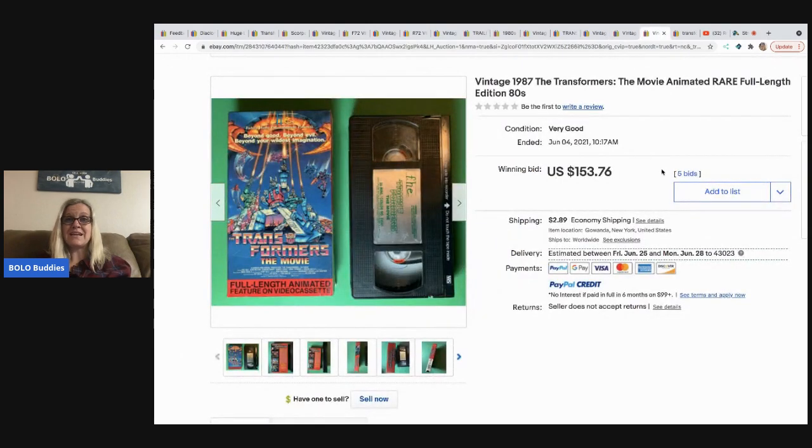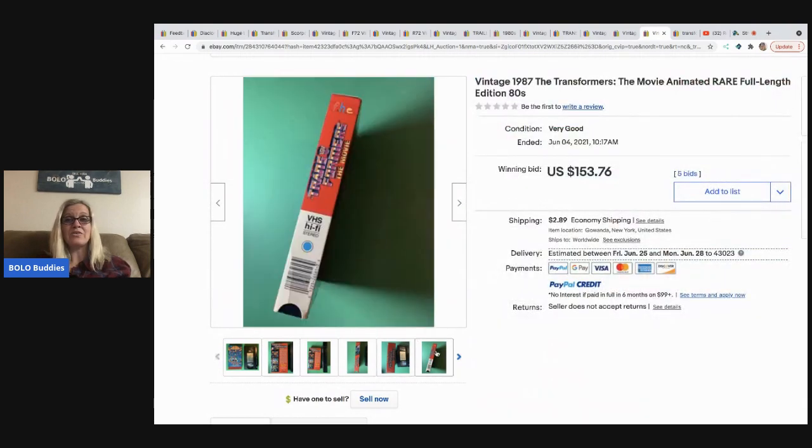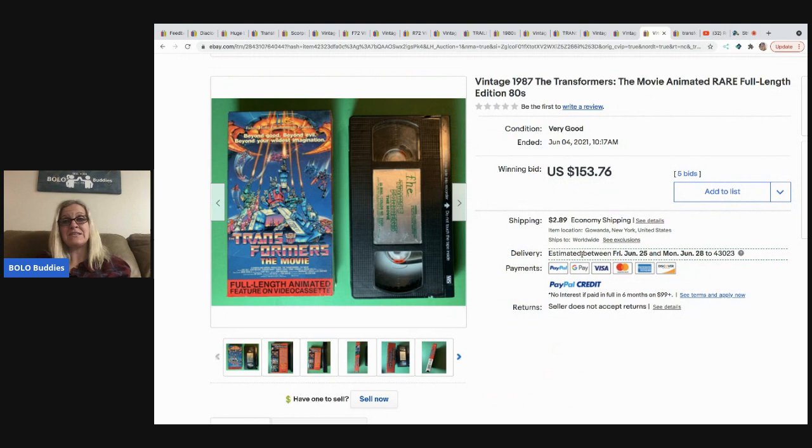The last item is the 1987 Transformers animated movie on VHS. They didn't even put 'VHS' in the title, and it still sold for $153.76 — very cool.